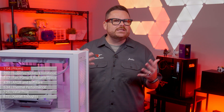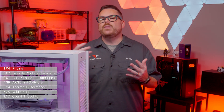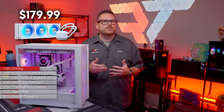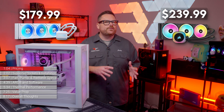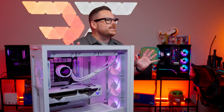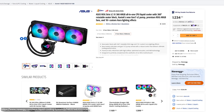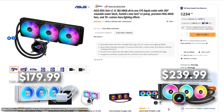How does the price of this 360mm ARGB-equipped LC3 compare to other AIOs? At the time of this video, AIOs like the Phanteks Glacier 1D30 were selling for $179.99, while Corsair's IQ Link H150i RGB was selling for $239.99. So from a price standpoint, ASUS has the LC3 landing in that premium landscape right around Corsair's pricing, and a little bit more expensive than Phanteks.